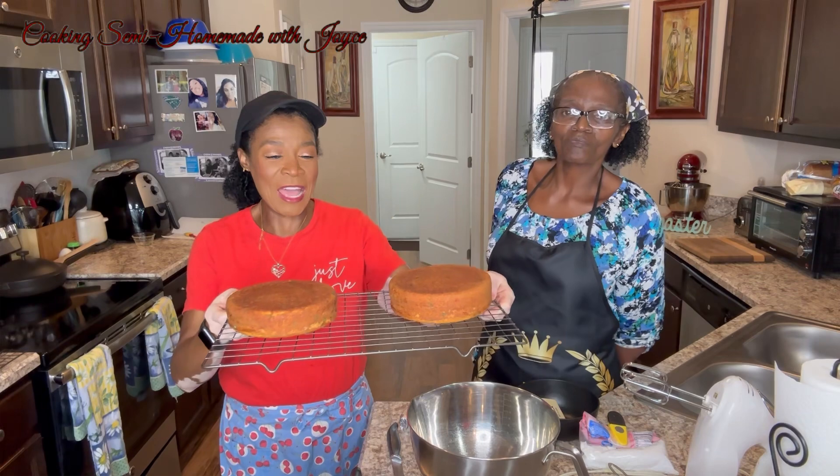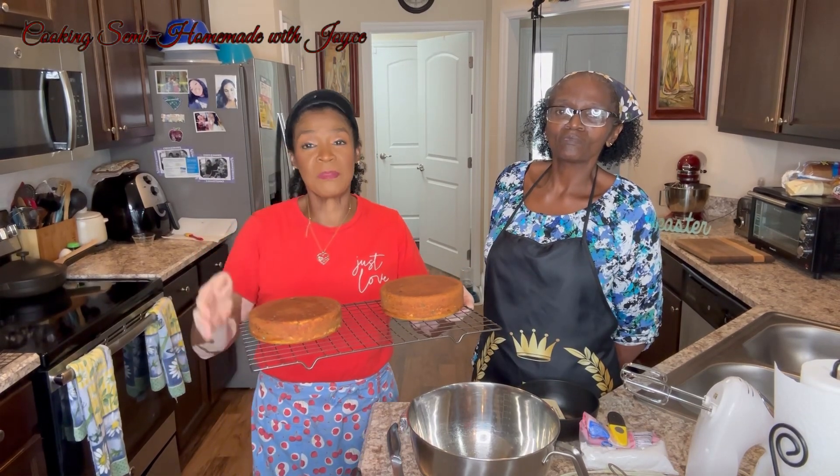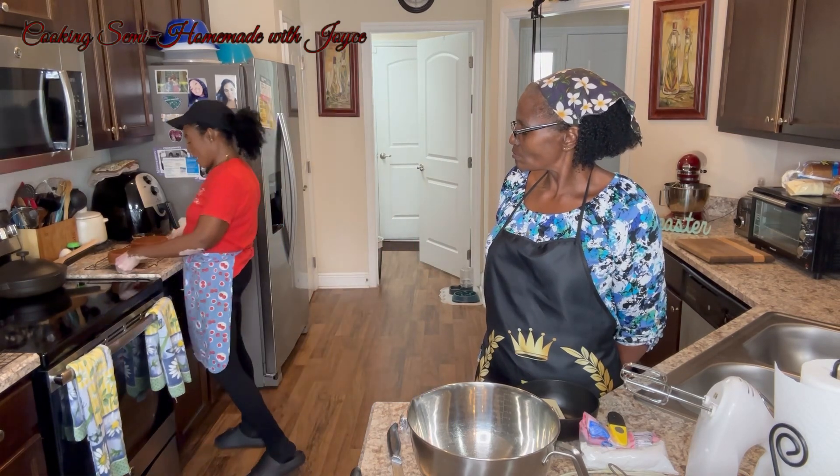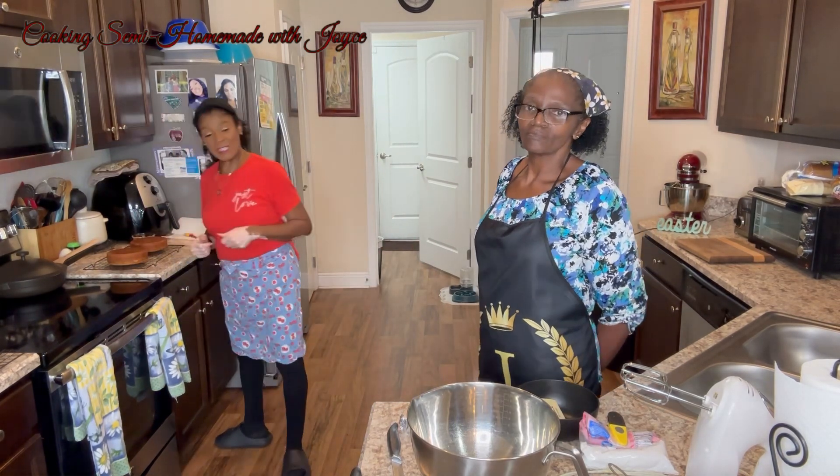They have cooled down. We brushed them a little with some vanilla syrup just to give them that extra moisture. Now we're getting ready to make the cream cheese icing.